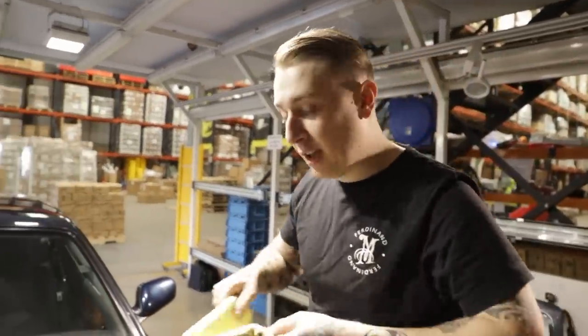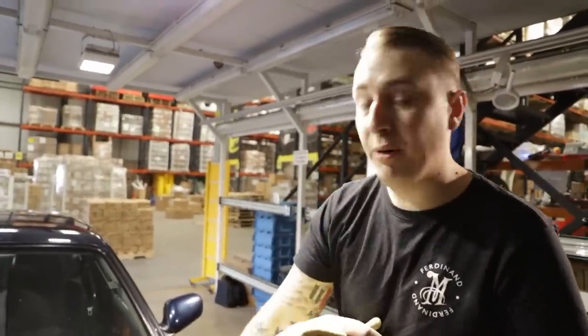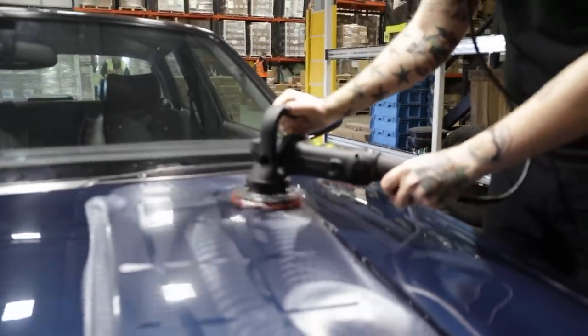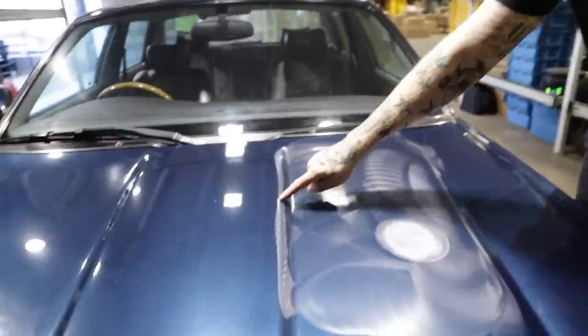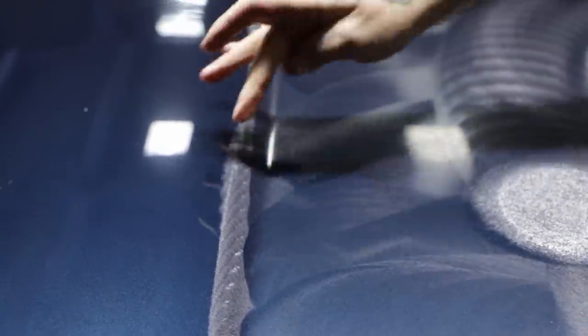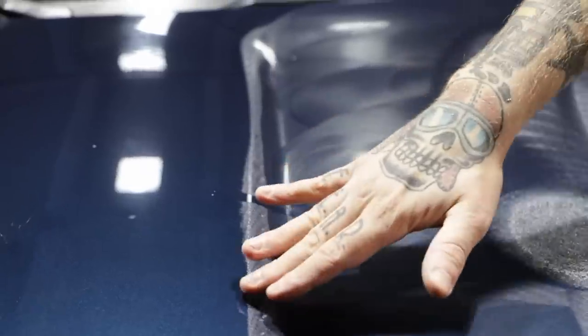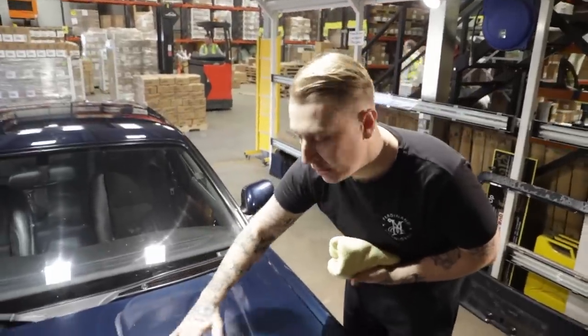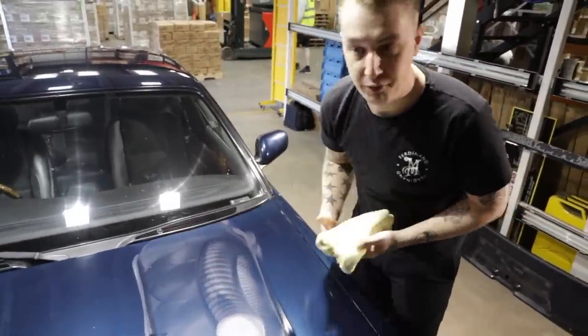A few things to note: I started and stopped the machine on the panel so I'm not spreading product and causing more cleanup work for myself. Also, you see this ridge here in the paint - whenever you've got a ridge, always work up to it, never over it. That's because that's where there's the least amount of paint on the car. Work up to it on either side and it'll detail that edge without you having to physically go over it.